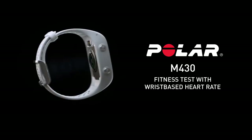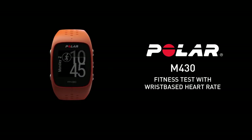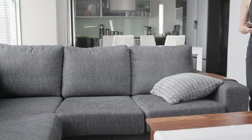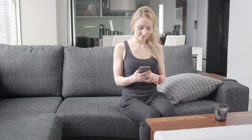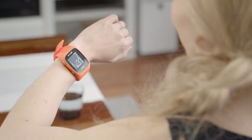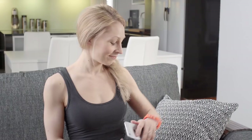The Polar Fitness Test is an easy, safe, and quick way to estimate your aerobic fitness at rest. The result, Polar Own Index, is comparable to maximal oxygen uptake, which is commonly used to evaluate aerobic fitness.